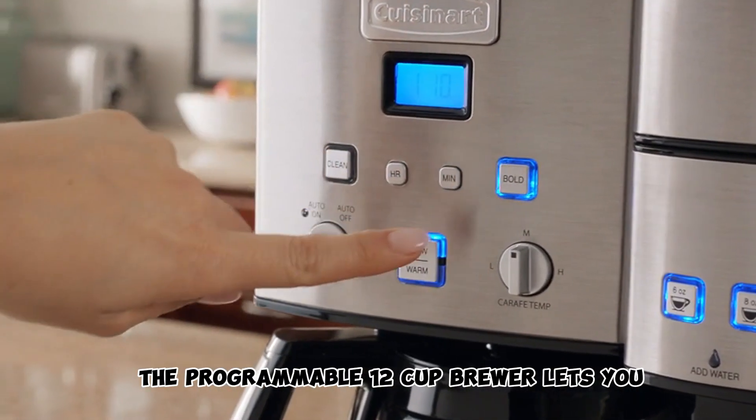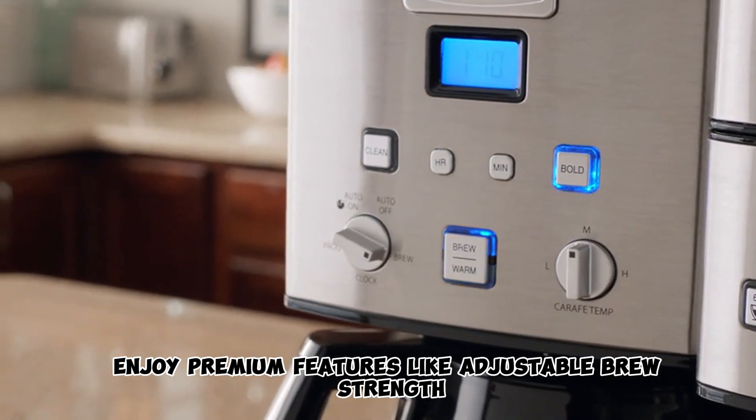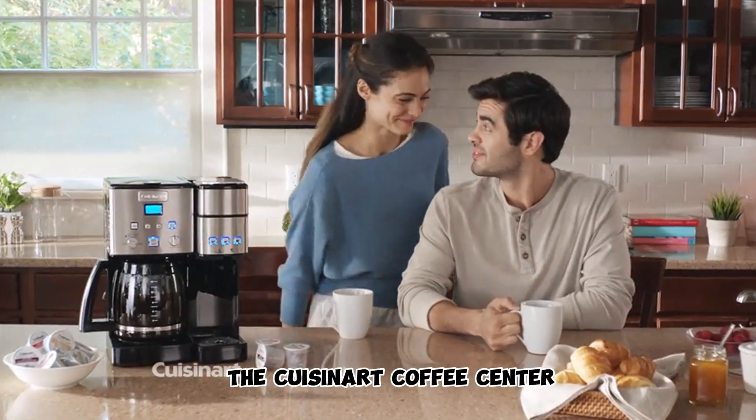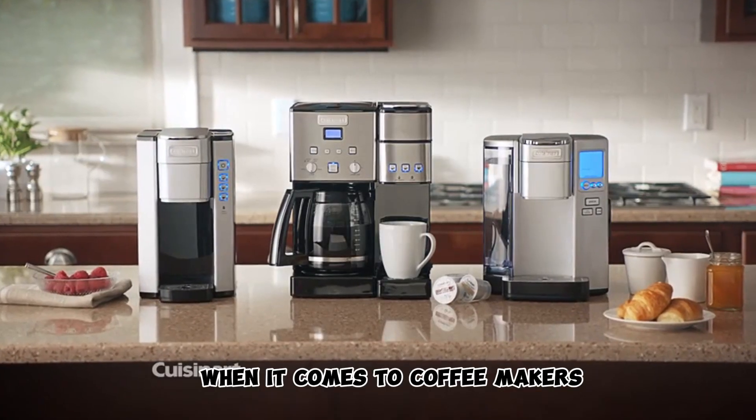The programmable 12-cup brewer lets you enjoy premium features like adjustable brew strength, auto on and off, and brew pause. The Cuisinart Coffee Center — when it comes to coffee makers, you can have it all.